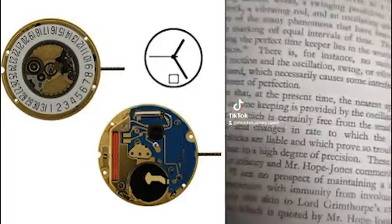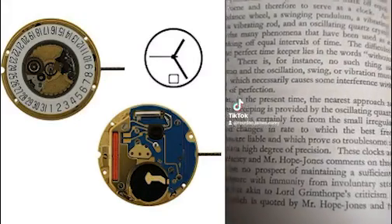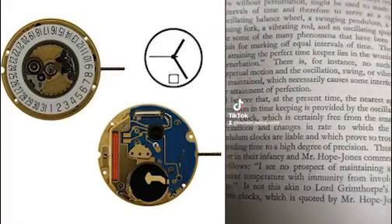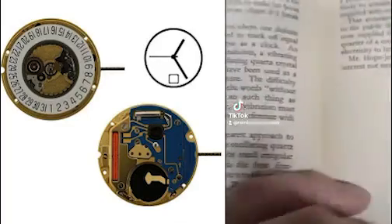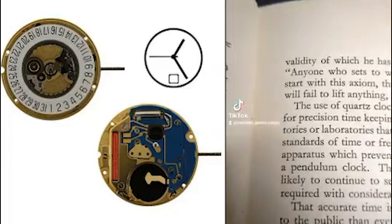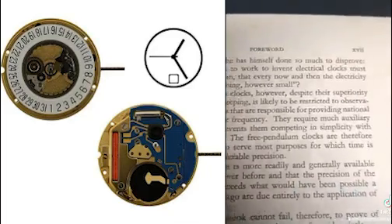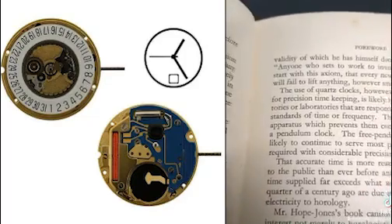What is great about all this — right here at the start — we have: 'I believe that at the present time, the nearest approach to perfection in timekeeping is provided by the oscillating quartz crystal clock, which is certainly free from the small, irregular fluctuations and changes in rate to which the best free pendulum clocks are liable, and which prove so troublesome in providing time to a high degree of precision.'